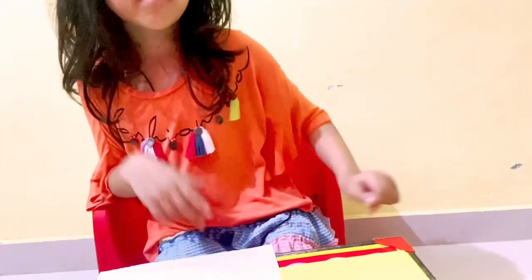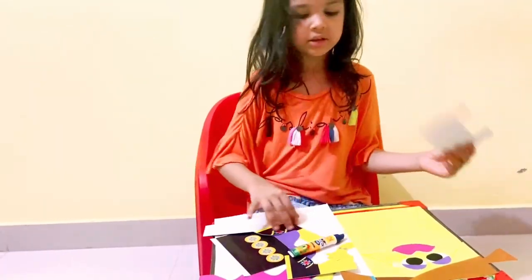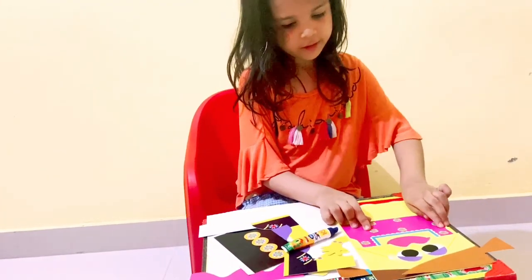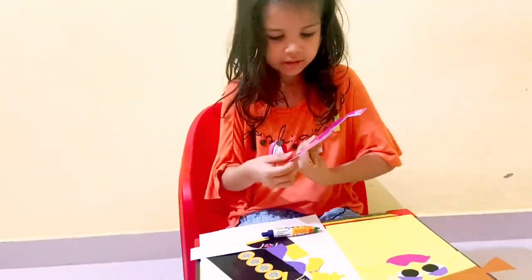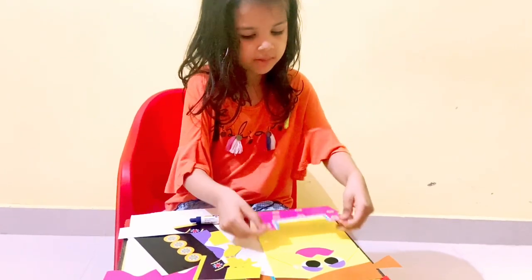You know guys, I think I'm pretty good at this. So this top goes over here — I think it might be a little hard.